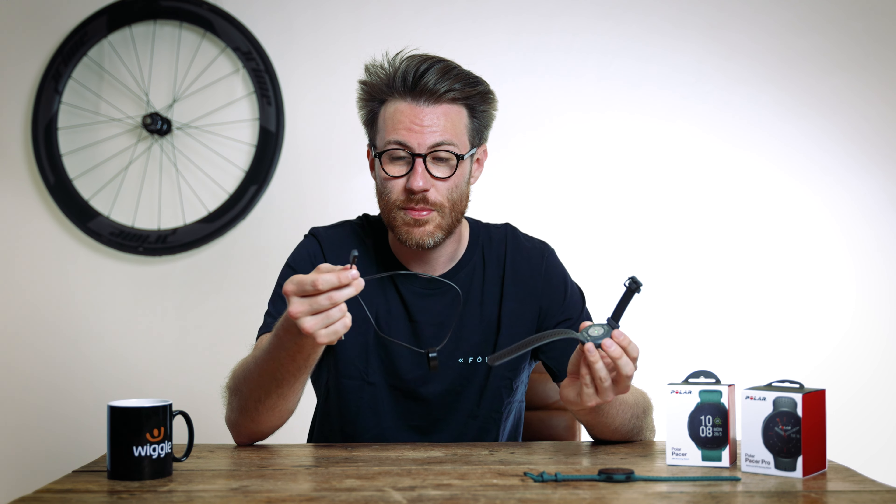The watch comes with a new charger. If you're already invested in lots of Polar watches you won't be able to use your old chargers, but it is a very similar functioning design — obviously without that big round flower charger we're used to. It's just magnetic with a really nice clicking functionality. I understand why every smartwatch brand needs its own proprietary charger, but it is just annoying that they can't all agree on one.